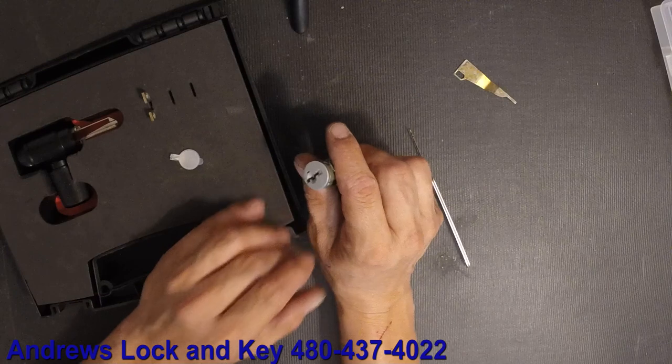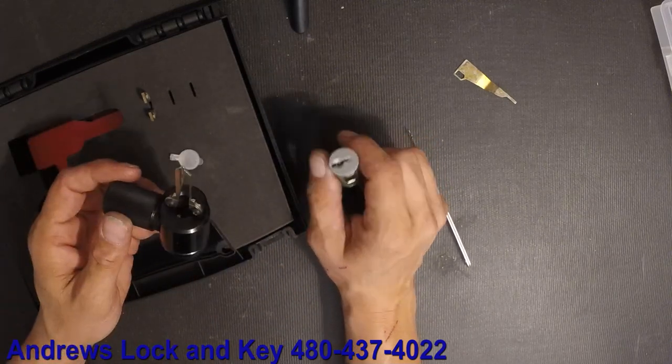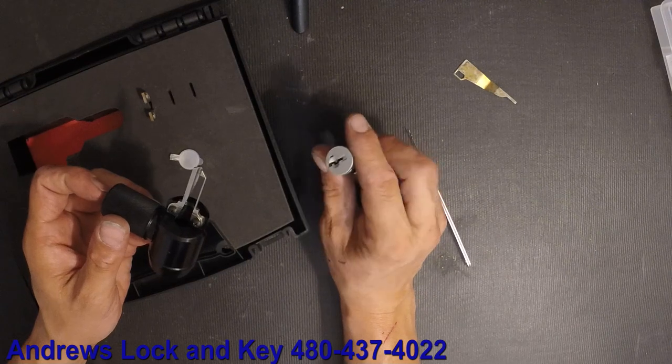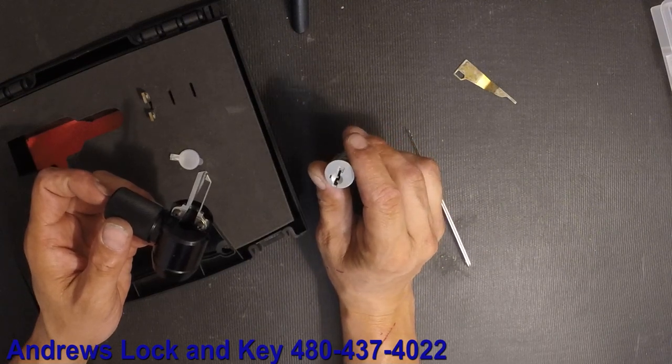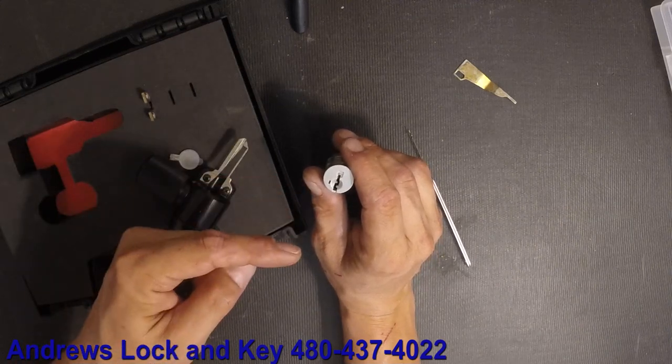What we're going to show you with this is how to read it — it's a non-destructive method again. This doesn't hurt the lock or do anything; it just shows you inside what the wafers are and basically how high or how low they are.